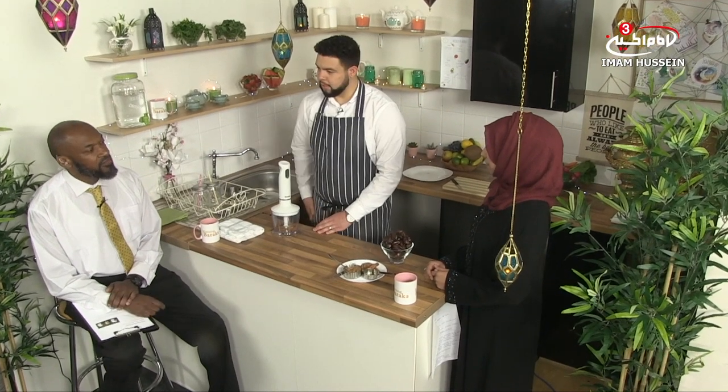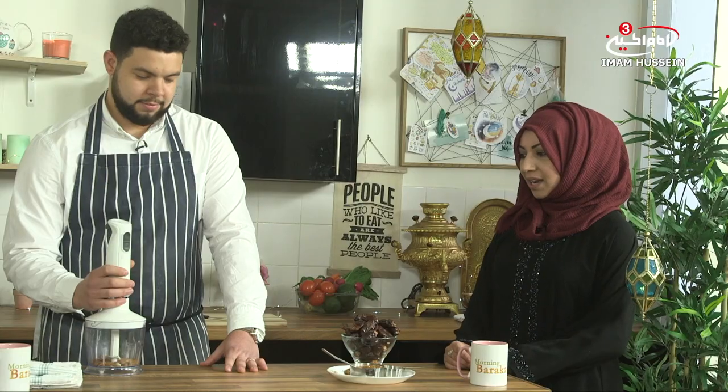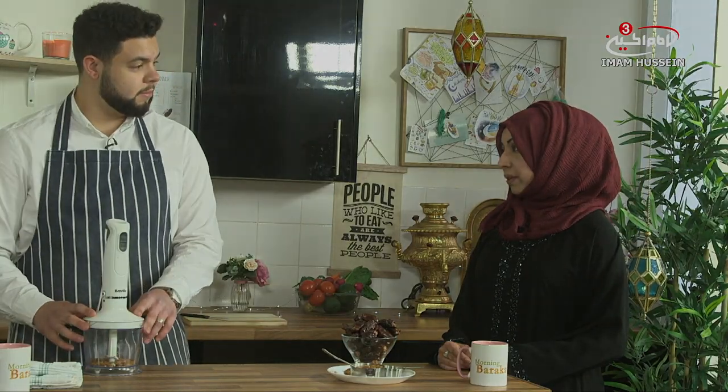Are there any particular vitamins that the dates contain that would be more helpful at this time of the year? Of course, we have all these nutrients that dates provide with regards to sugars and fibers, and it helps you with your energy. And it's actually a healthier option compared to most sugars generally, so that's what's really going to be beneficial for us today.